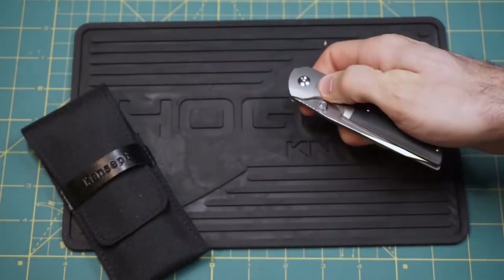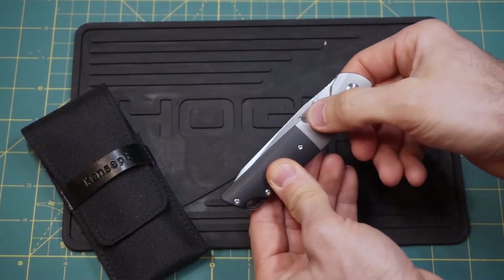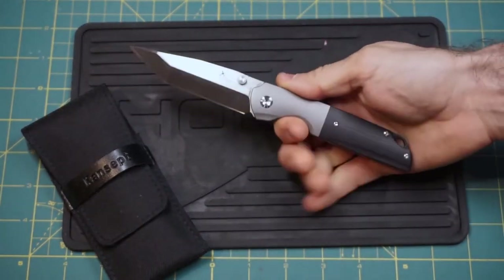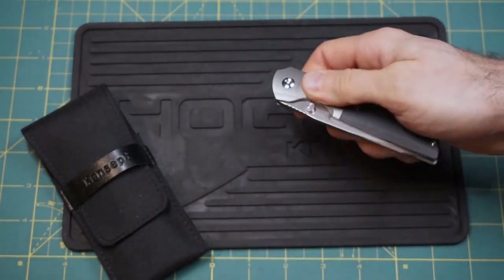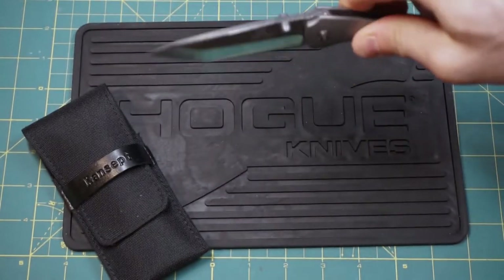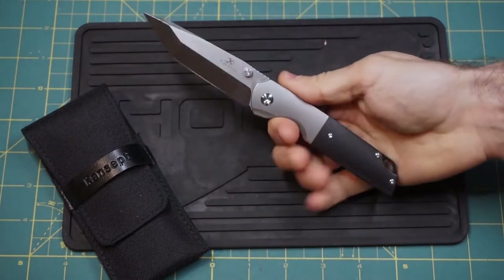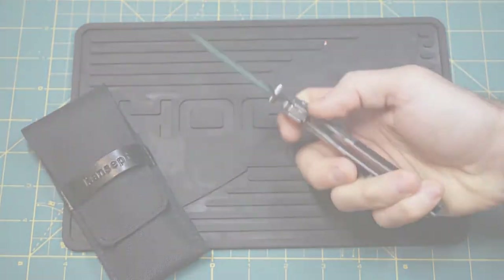Talking about the thumb stud, you do need to have a very distinct deployment method. If you look at how tight the thumb stud is up against the actual handle scale, you do need to be just a little bit careful, but with just a little flick of the wrist you can get it out. This has been kind of breaking in over time — it's not the smoothest ball-bearing system. You're not really going to get this knife to set back into place without a little bit of effort, but it is definitely smooth and has a good, solid thwack.